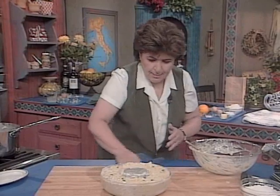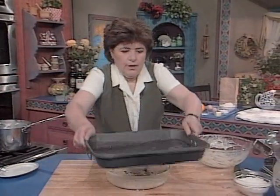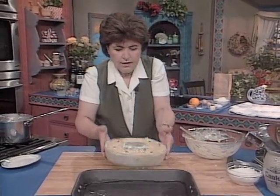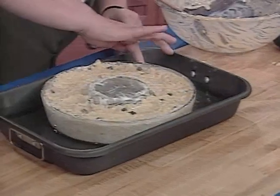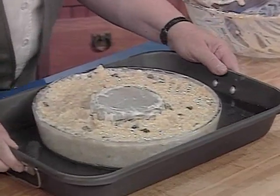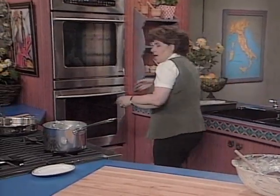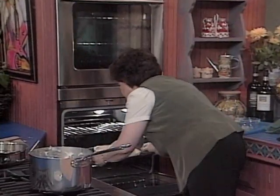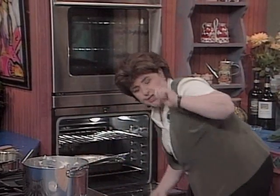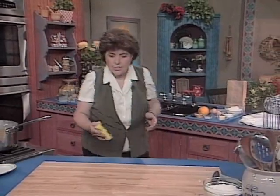Now we put this in the bagno maria. You want some warm to hot water — stick the mold right in, making sure the water comes up to about an inch on the side of the mold. This goes into the oven and we're going to cook it for about 35 to 40 minutes at 350 degrees, or until a cake skewer inserted into the center comes out clean. And that's all there is to making the torta di riso.